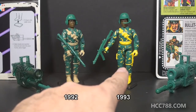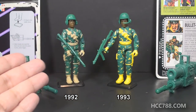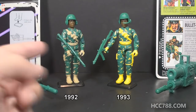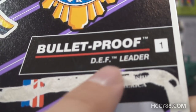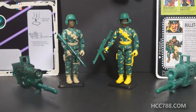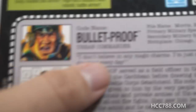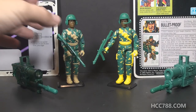This is the 1992 Bulletproof and this is 1993. As you can see, they are substantially the same — in fact the only difference between them is one of the colors on the figure and one of the accessories. Bulletproof started out as the leader of the Drug Elimination Force in 1992, but since that subset was discontinued, for his 1993 release he was the Urban Commander.